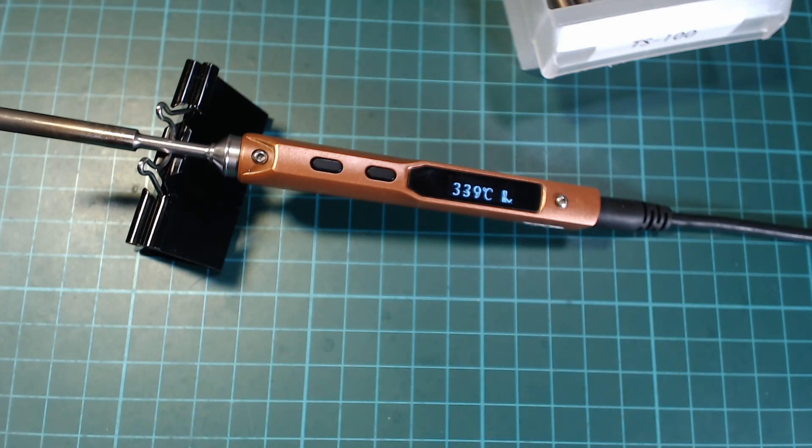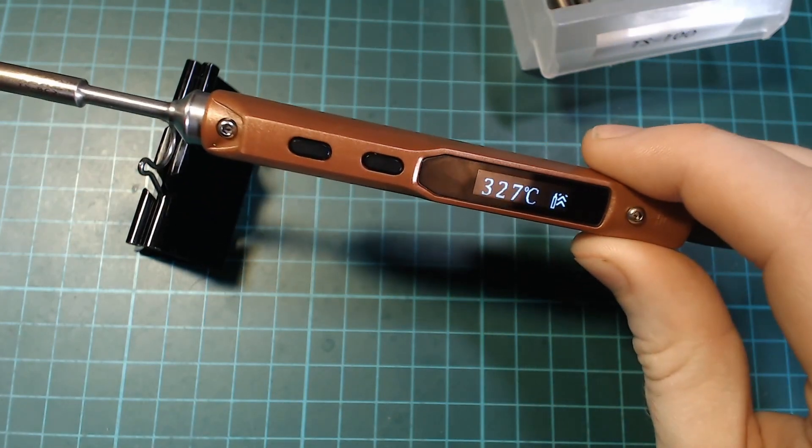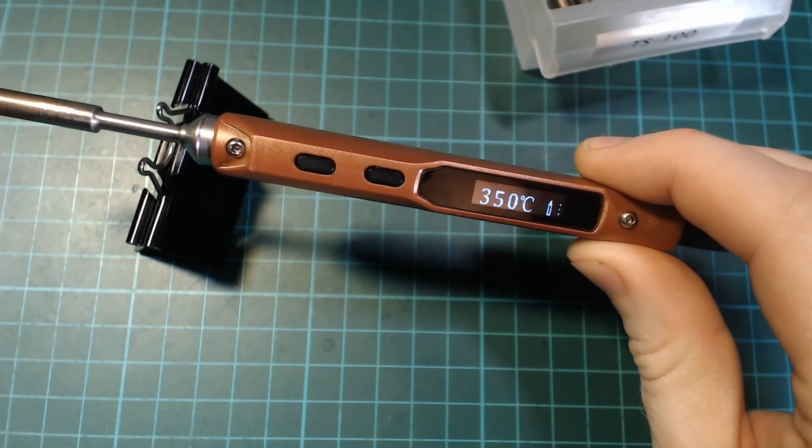Another feature that I really like is that it will automatically shut off if you haven't moved it for a while. I definitely left my previous soldering iron on overnight more than once, so this is a really useful feature for me. But before it completely shuts off, it'll first wait in a standby mode where it reduces the temperature of the tip down to 200 degrees. If you pick it back up again in this mode, it will restore to your set temperature and it actually works really fast.